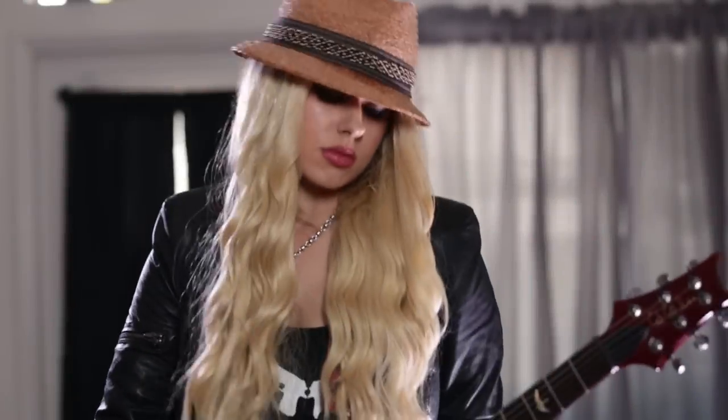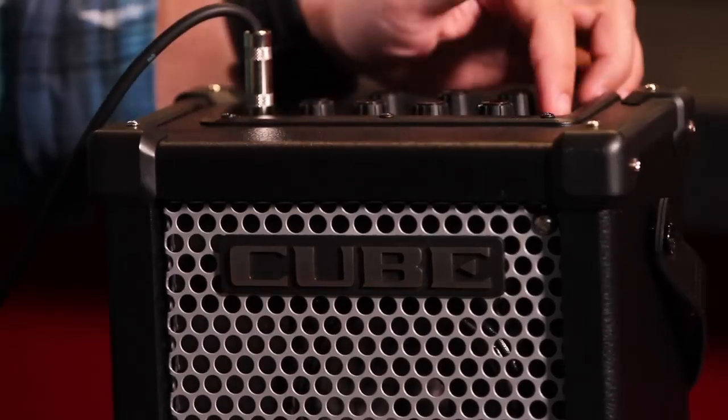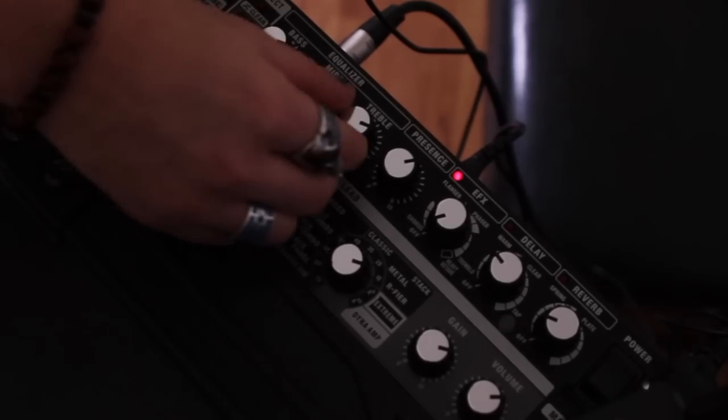For 35 years, Cube amplifiers have set the standard for tone, durability, and high quality. And that's why pro guitarists choose Cube Amps again and again.